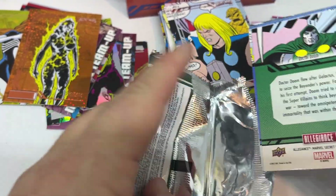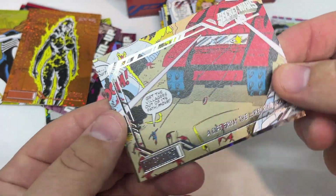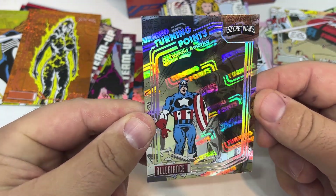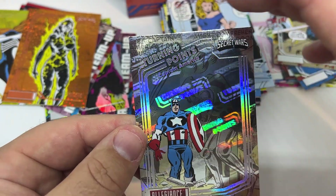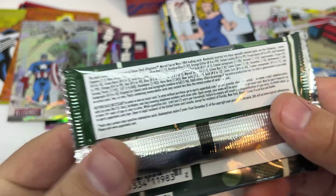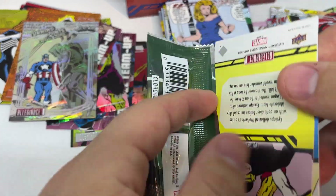That is our second numbered card. Turning Points! Captain America! I think these are pretty uncommon. Look at that old school hologram. It's not numbered, but they're really tough to get in the pack. Turning point number 1. That is cool. Turning points are 1 in 192 packs, and there are also SSPs which are 1 in 9,600 packs. I don't think this is an SSP since it's card number 1 — usually the SSPs are the highest numbers. Still, 192 packs and it's not even numbered.